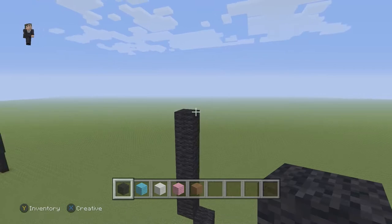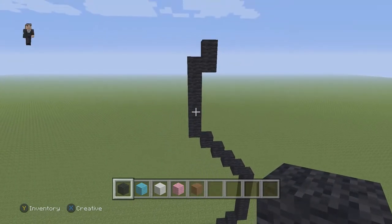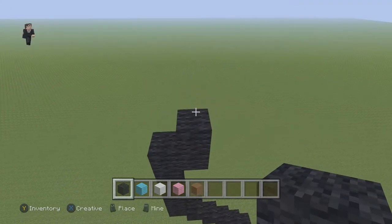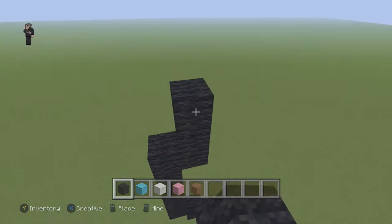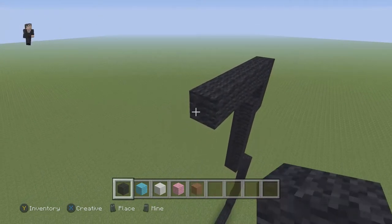And then on the right, we're going to connect two black wools going up. Now, right above this black wool, we're now going to place seven going to the left. So one, two, three, four, five, six, and seven.